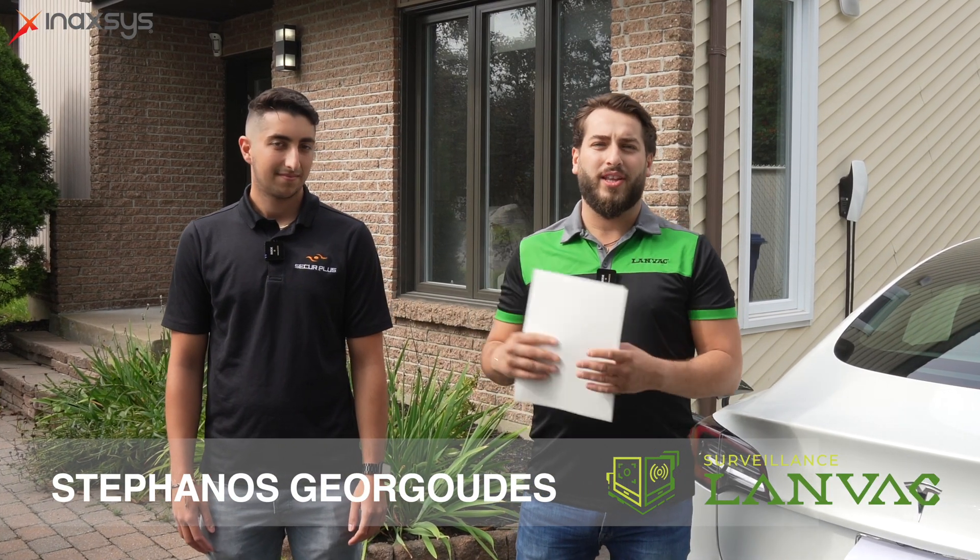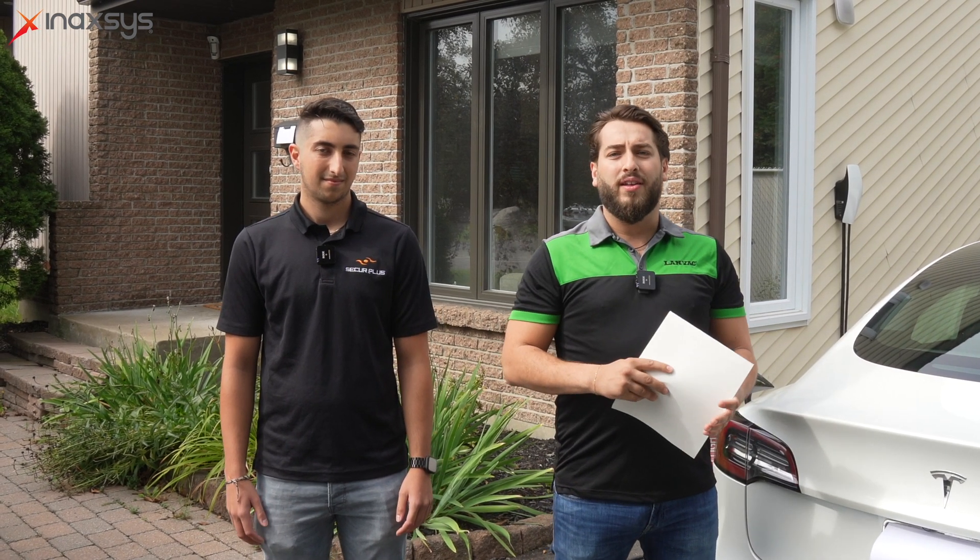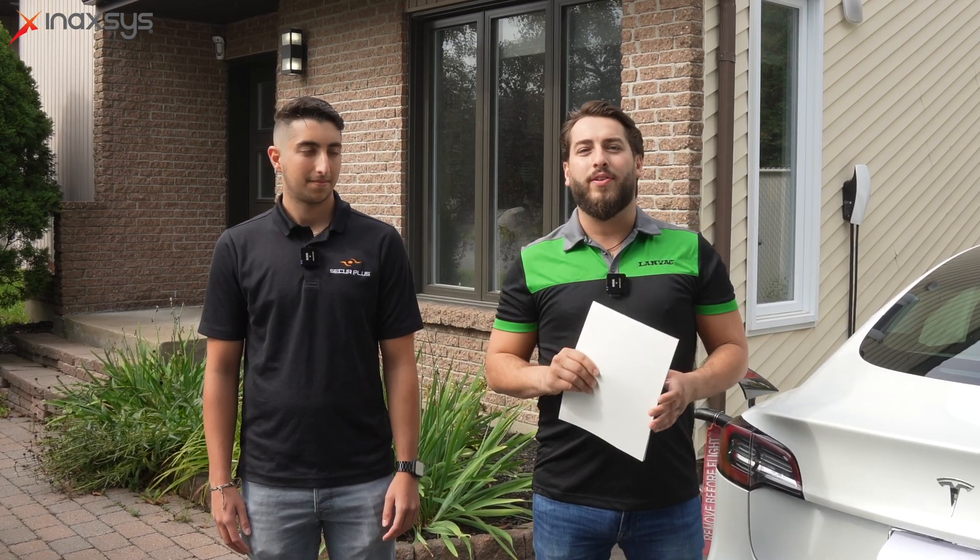I'm Stefanos from Land Vac Surveillance — we do the alarm monitoring for systems like the Ajax. Today, as Anthony said, we'll run through some steps we took to install the Ajax system, show you how Ajax makes a difference and some of the things it provides. We'll go through not only installation but registration to the central station and see all the features that make the difference with Ajax.